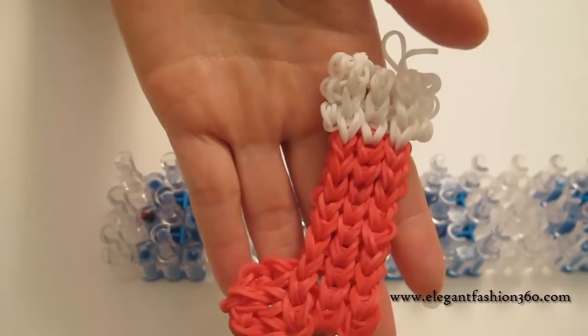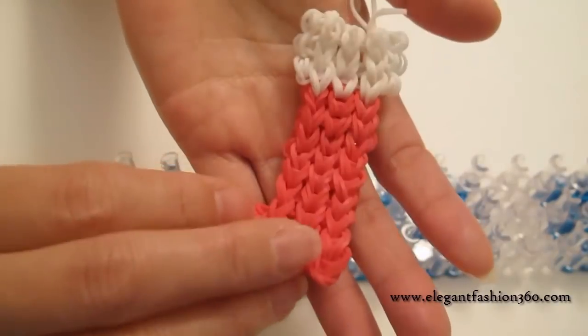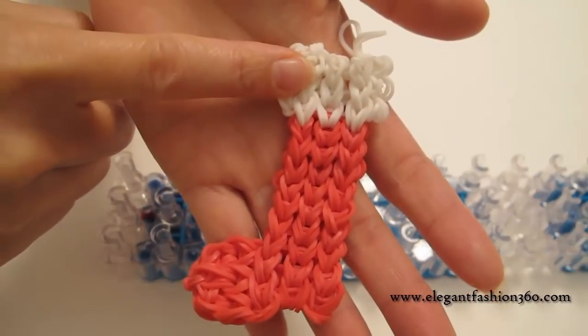Hey guys, today we're gonna make Christmas stockings. It looks like this. And we're gonna need red and white bands.